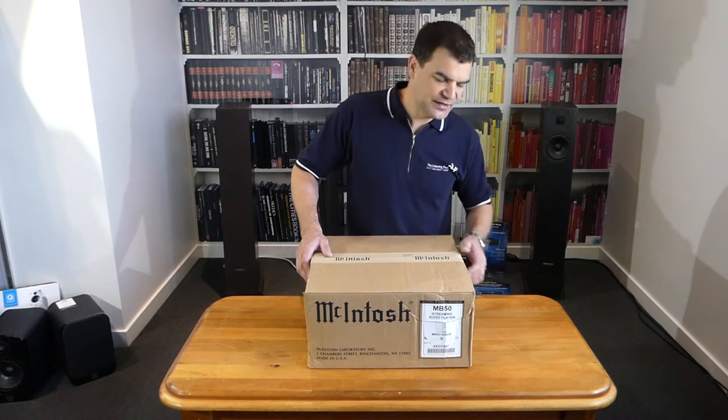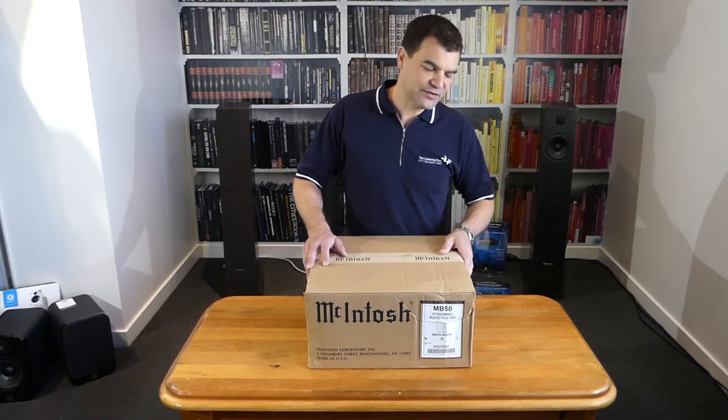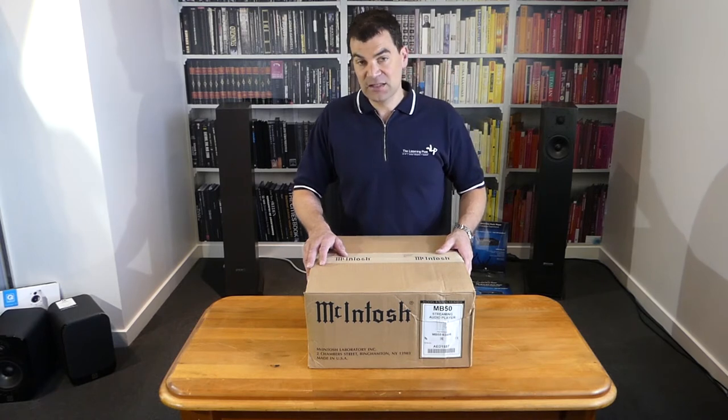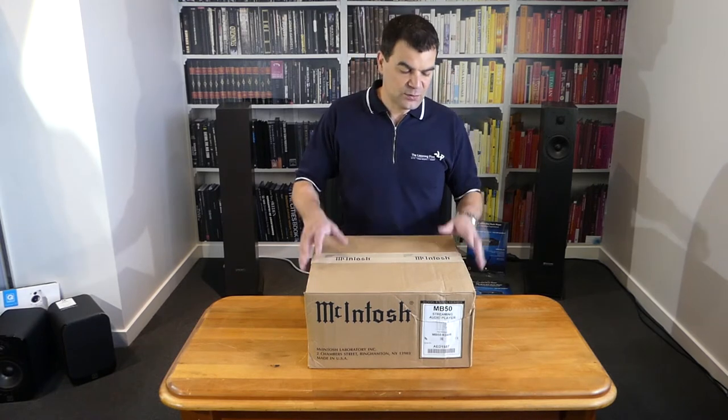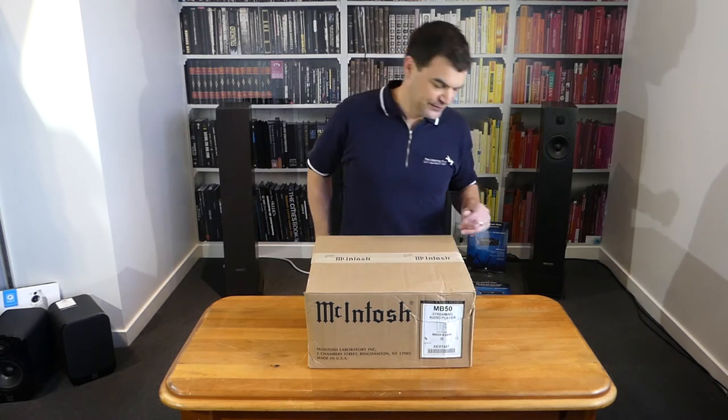This particular box has seen a bit of life — it's been beaten up in freight — but here we are in Christchurch, New Zealand. It's not unexpected for boxes to get a little bit roughed up, but you'll see inside the packaging is excellent, so it will have not come to any damage whatsoever.